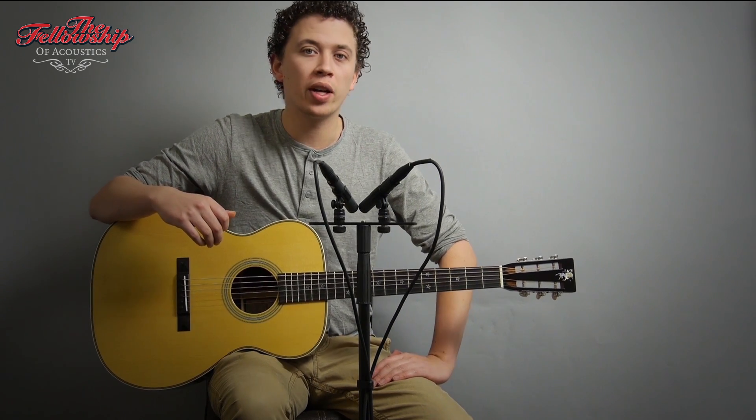For more information on this guitar and other instruments we have, please check the link in the description below this video, or go to our website www.tfoa.eu. If you like this video, please take a moment to hit the like button or subscribe to our channel. Thanks for watching and see you next time.